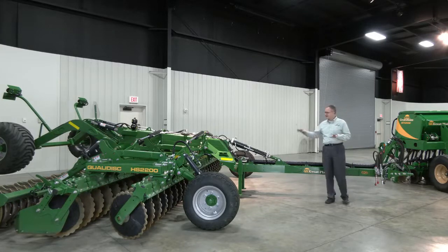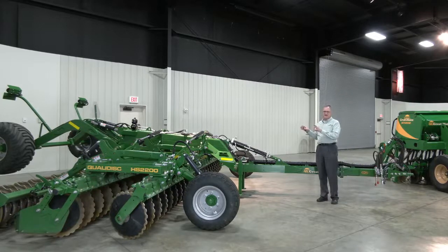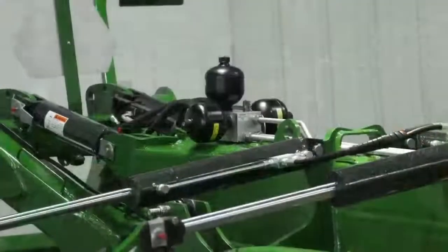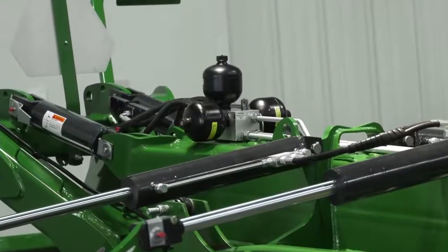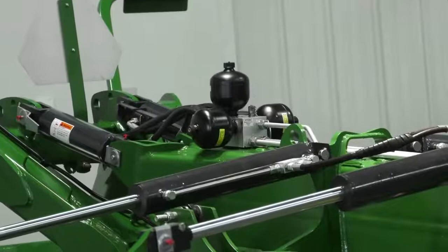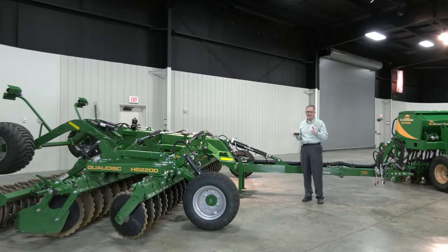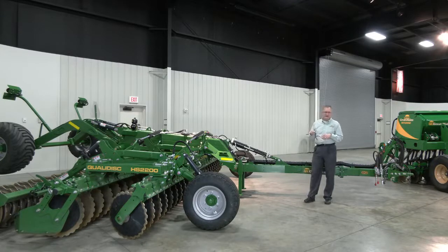A unique feature of the QualaDisk compared to other high-speed disks is the suspension system. That suspension is activated in both transport and field positions. You can see those accumulators — in transport, it eliminates hop so you're not bouncing down the road, and it evens out your tool so you can travel at higher speeds. In the field, the rear carriage is pretty heavy, so the suspension dampens that bounce, keeps the implement level, and provides a good, consistent floor finish.